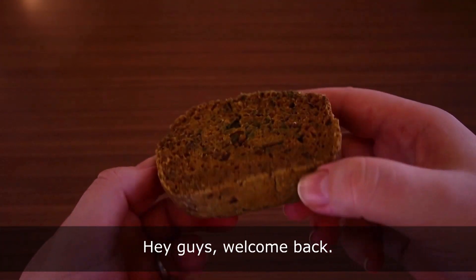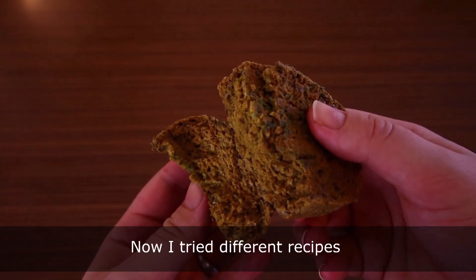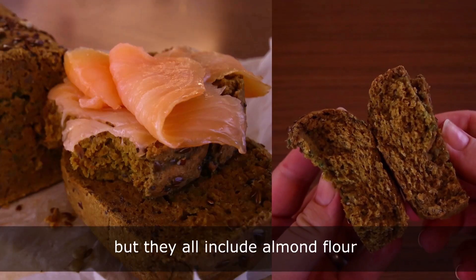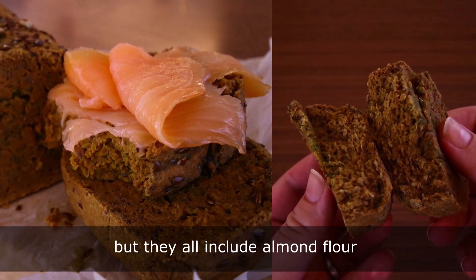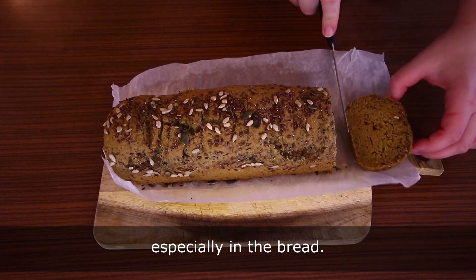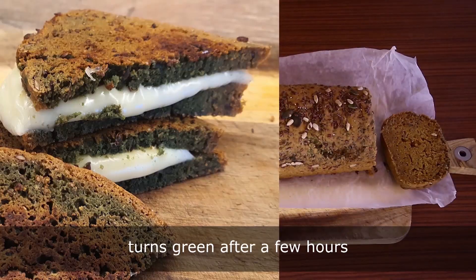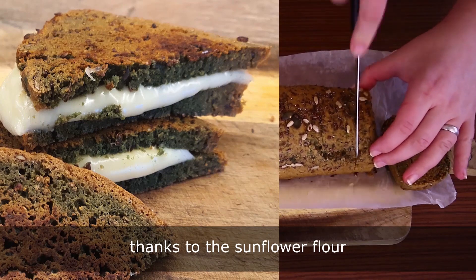Hey guys, welcome back! I'll show you how you can make this amazing bread at home. I tried different recipes but they all include almond flour, and I'm not too fond of the sweet taste it provides, especially in bread. The only surprise is that this bread turns green after a few hours, thanks to the sunflower flour.